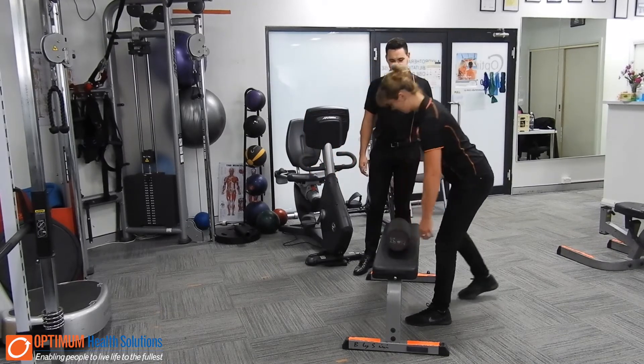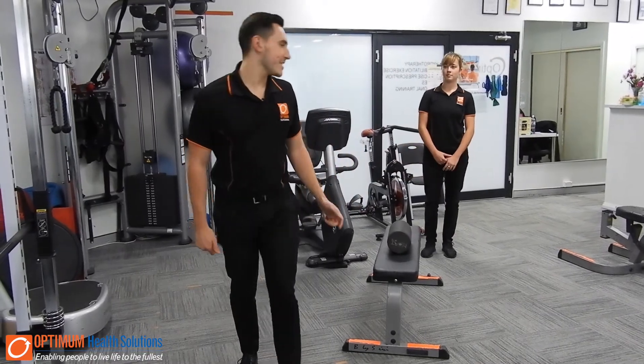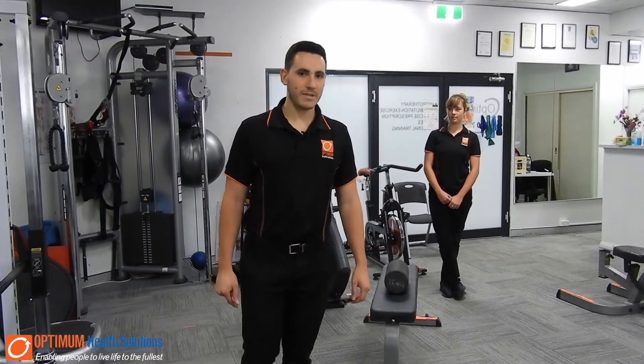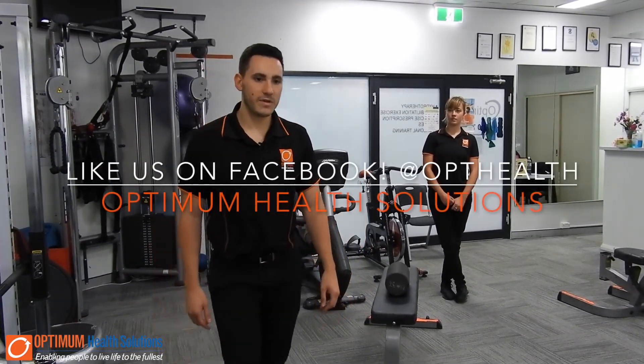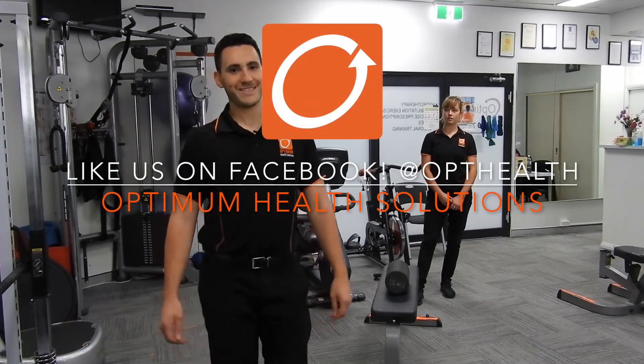Thanks Demi. So that's just a quick breakdown of the hip hinge. If you have any other questions or queries, feel free to come into one of our studios at Optimum and we can run you through a quick look at the hip hinge.